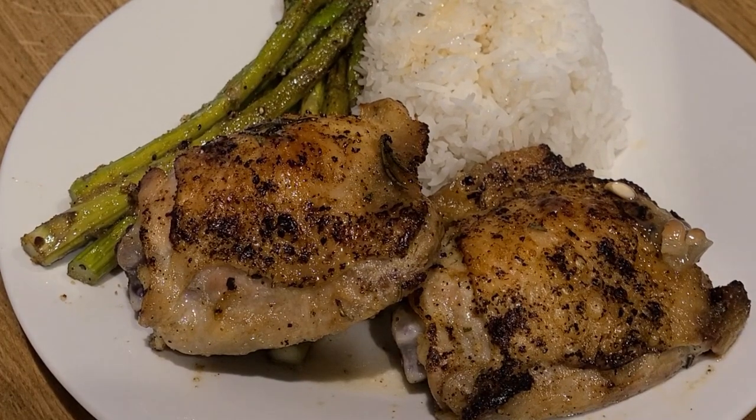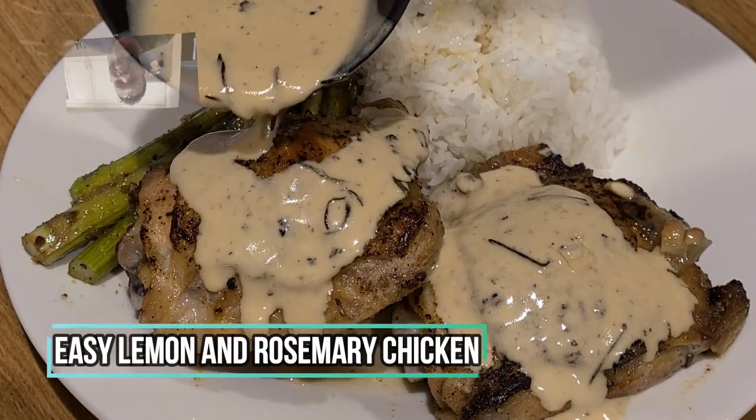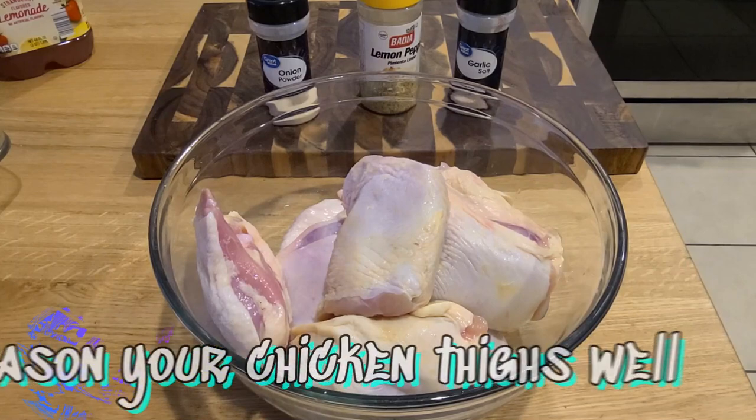Welcome back to my channel everybody. I know it's been a little bit, but today I'm here to show you how to make lemon and rosemary chicken. It's super easy, full of flavor. Let's get in this video. Welcome to Cabby's Kitchen.